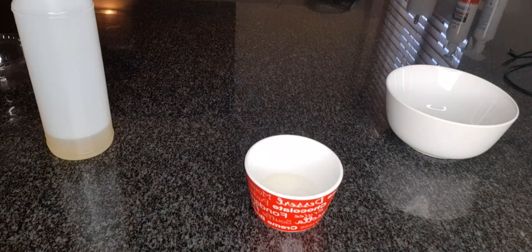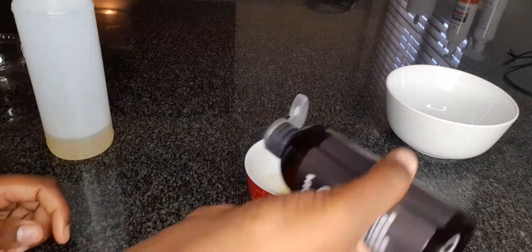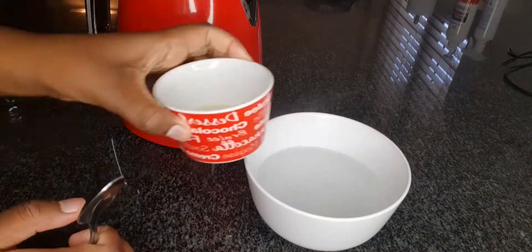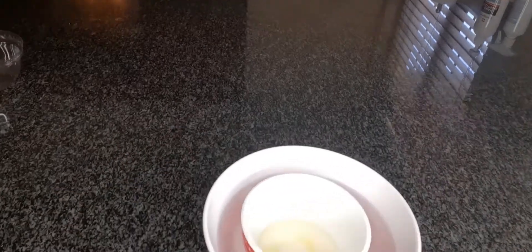Hey guys, welcome back to my channel. Today I'm washing my hair and right here I'm making a pre-poo with olive oil, moringa oil, and castor oil. This is just to protect my hair so that the shampoo is not too harsh on it and I can still feel the moisture and it's not completely stripped.